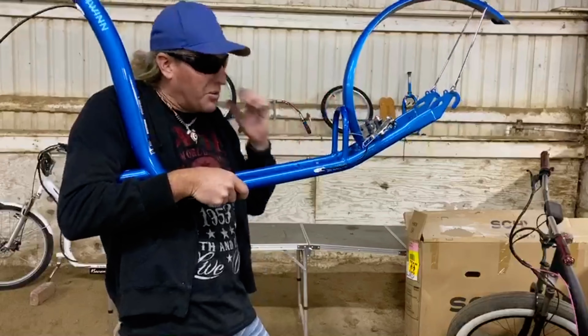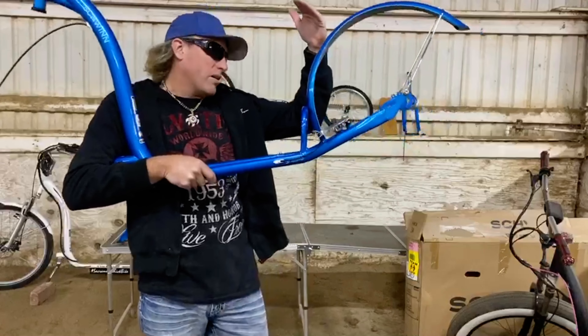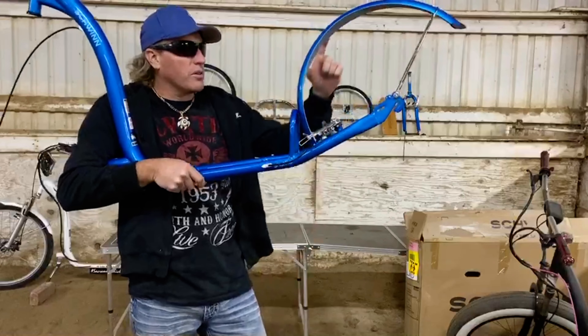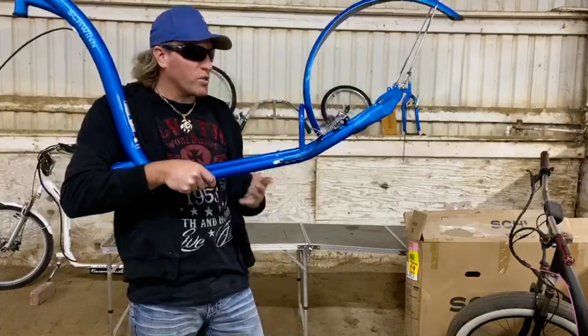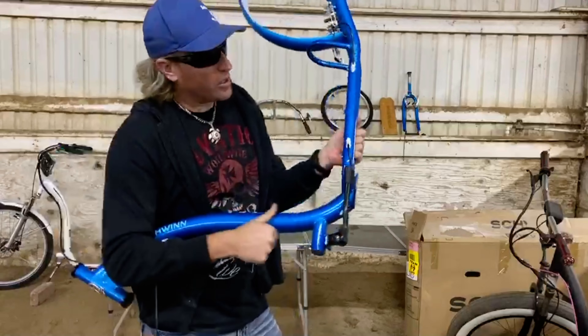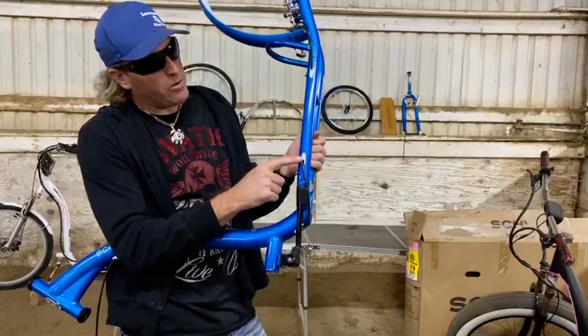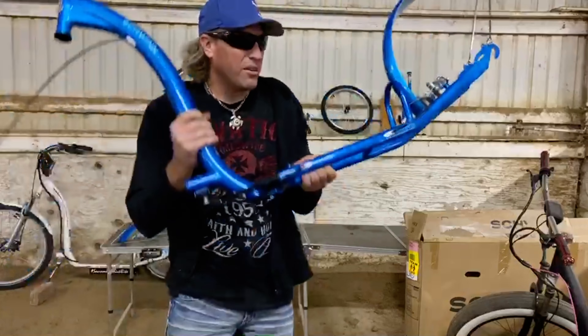I'm going to get to it and spare you guys from unboxing and disassembling, because there's plenty of videos on YouTube about doing that. Now that I got most of the stuff off this frame here, I still got to knock the fender off and this chrome hoop thing, because we're going to start in on a conversion.